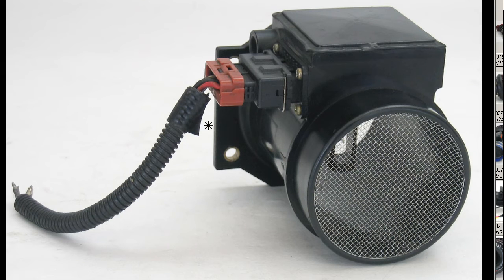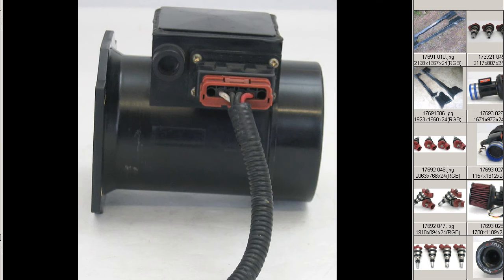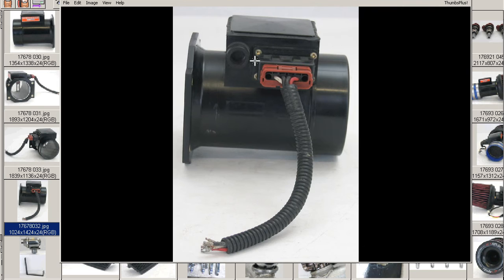From the other side, the other side mesh is good too. And there's the standard Z32 harness connection made by Nissan.